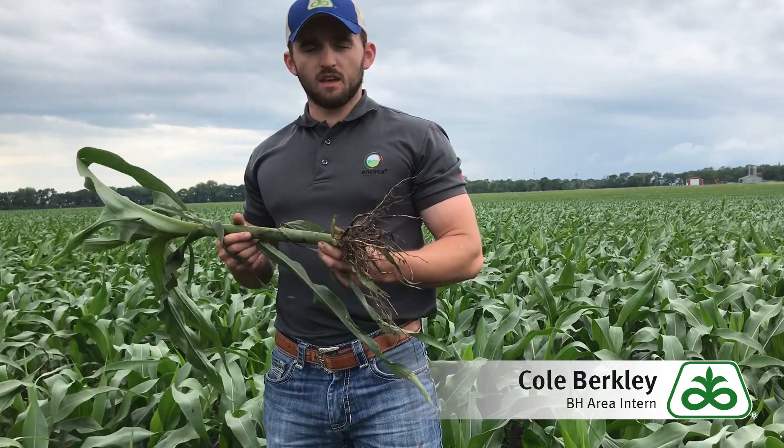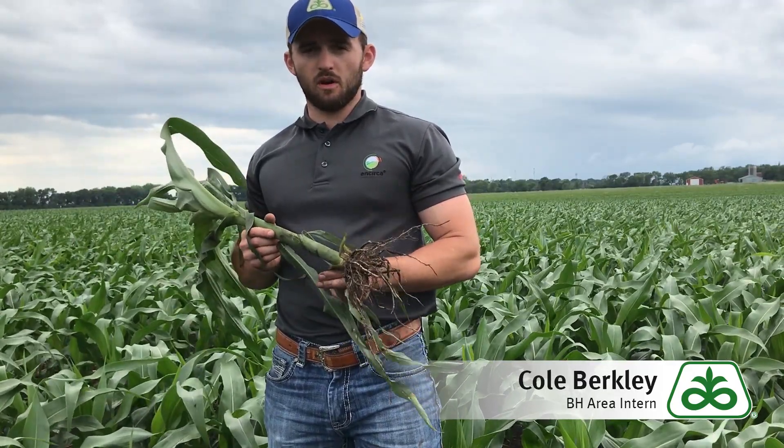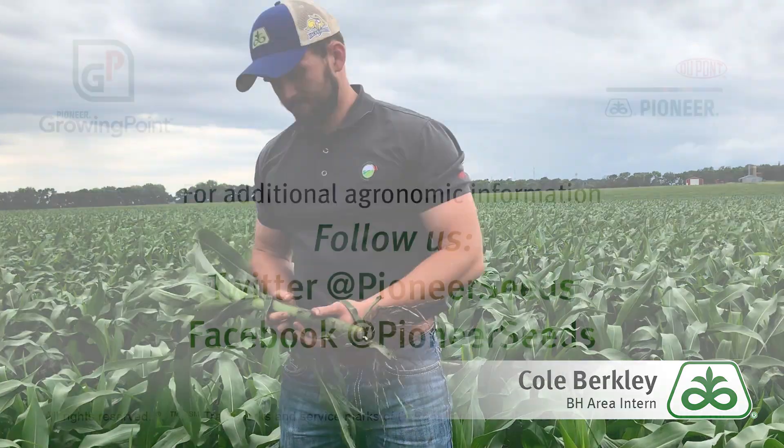And with that, thank you for tuning in to Pioneer Growing Point Agronomy and have a good day. That concludes this Pioneer Growing Point Agronomy video podcast. Visit our page on Pioneer.com and follow us on Twitter and Facebook for more Agronomy Insights.